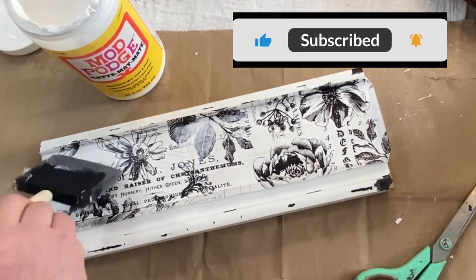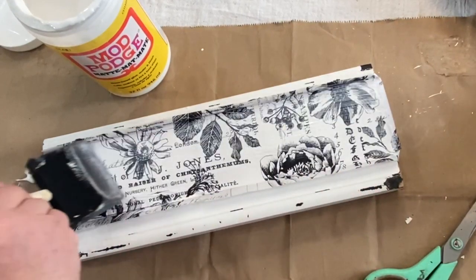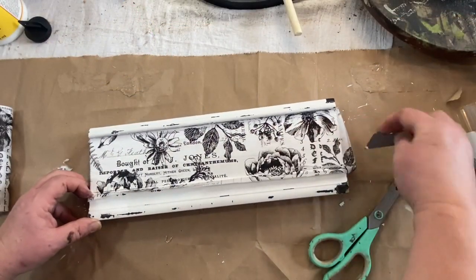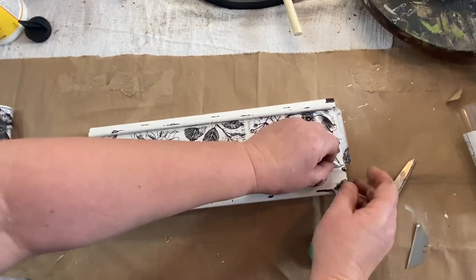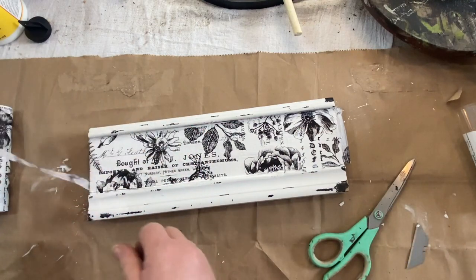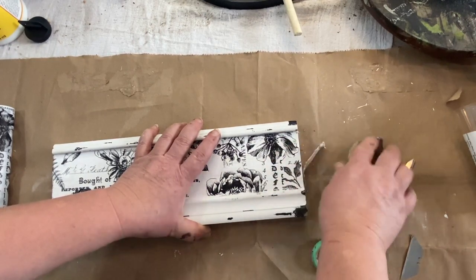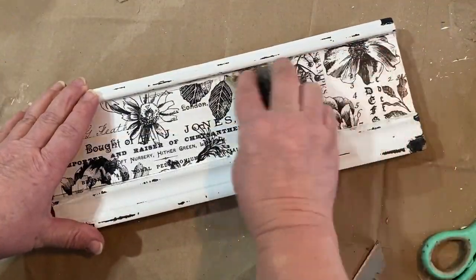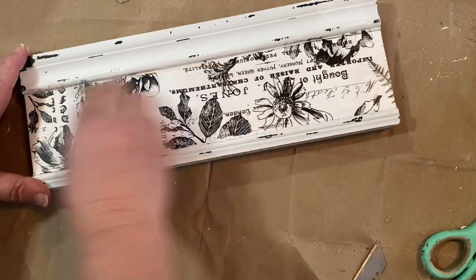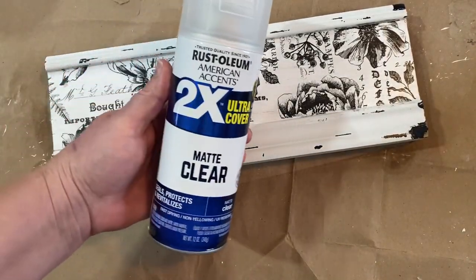Once I got that all stuck down, I added a bit of Mod Podge on the top. When I cut this down, I cut it a little bit big so that I could go back and trim up what I didn't need around the edges. So I'm going to take a razor blade and go down the edge and trim that off. I left a little bit on the ends as well, then I'll just take a piece of sandpaper and in a downward motion sand that off — it comes off really nice and clean. Then I'm going to take the sandpaper and sand down the top just a little bit to dull and age it. Then I clear sprayed it with some matte Rust-Oleum flat sealer.